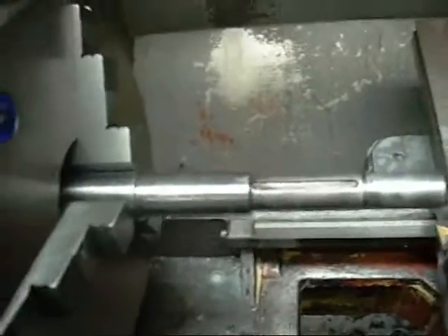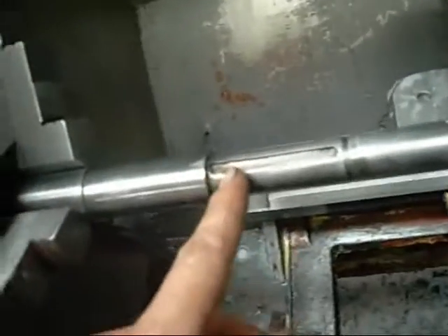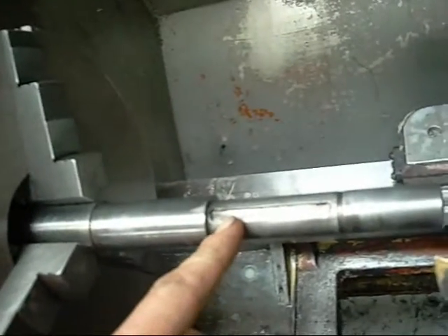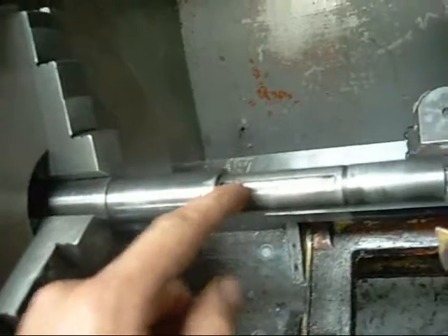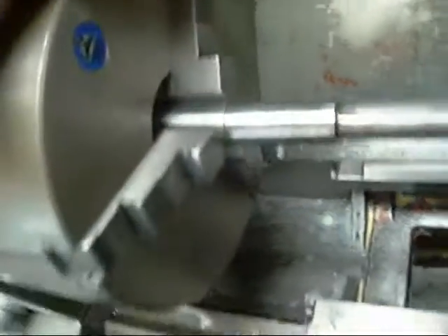I've determined what's wrong with the power speed shaft for my lathe. Someone engaged it while the turret was stuck, and it's tried to twist the back end off. It's almost sheared the shaft keys in half, which explains why the key that rides in the power shaft is almost cut in half as well.